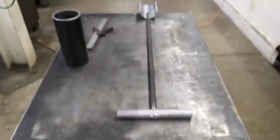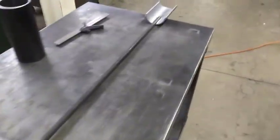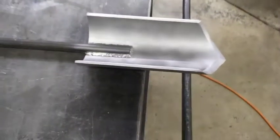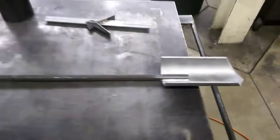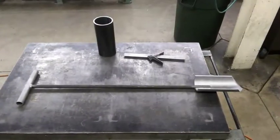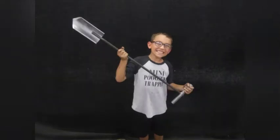And that completes our trapping trowel video. I can't wait to try this thing out this trapping season — I think it's going to do a fantastic job. I appreciate you guys for watching. Stay tuned, I've got a lot more to come. Thank you, I'm glad you guys are here.